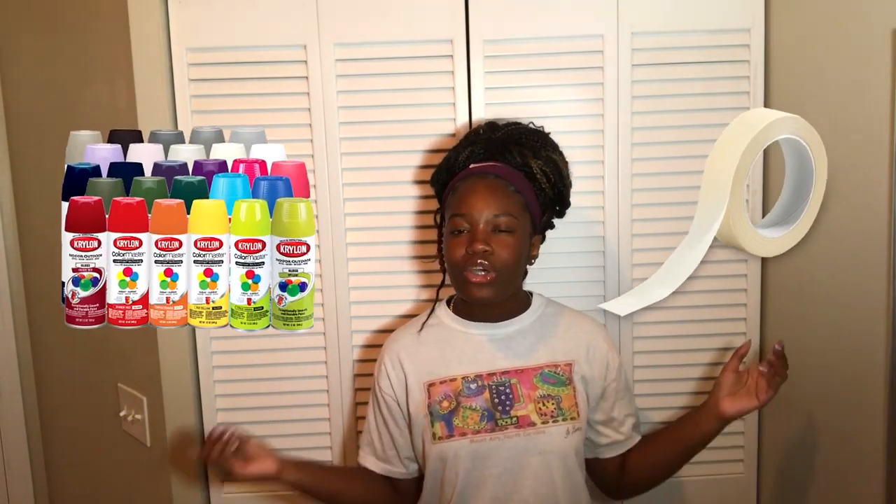Today I'm gonna be hydro dipping my vans, so I'm about to go to Home Depot to get my masking tape and my spray paint so I can hydro dip my vans.